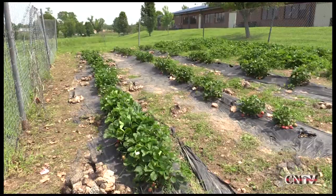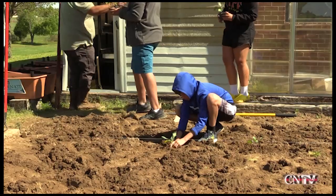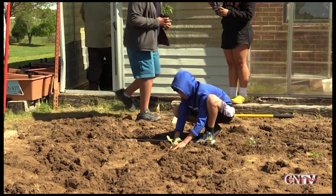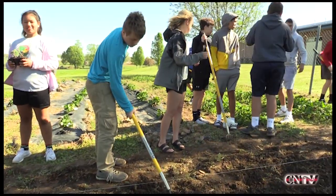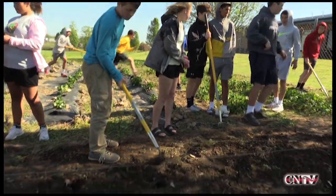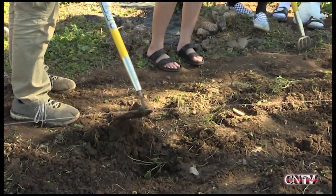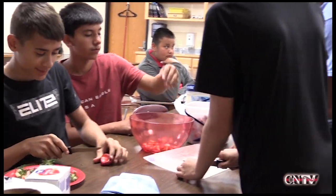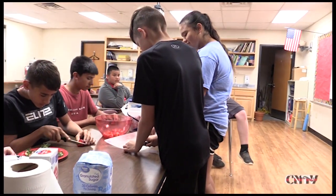In the fall what we usually plant is cucumbers and zucchini or squash. They learn canning, they learn baking, which in all those things we've got chemical reactions — which all ties back into our science. The growing of the plants, the canning and everything, it just all kind of goes together. They see it hands on.